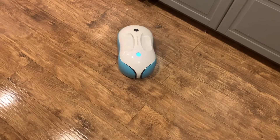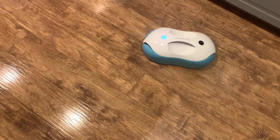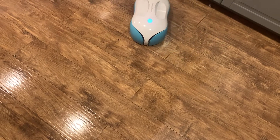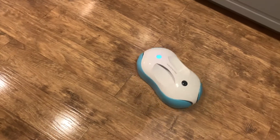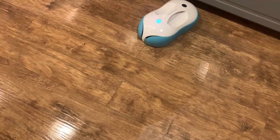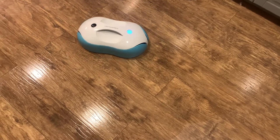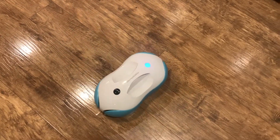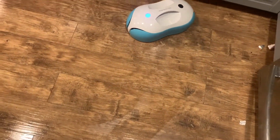Out of all the modes, I preferred manual mode, and for under the cupboards I preferred the border mode. Because of the body design of the robot, it couldn't get as close to the kickboards underneath my cupboards as a square-shaped robot might. But it did a really good job — it would spin really close to the cupboard, as close as it could possibly get, take a wipe, go back, and do it again.